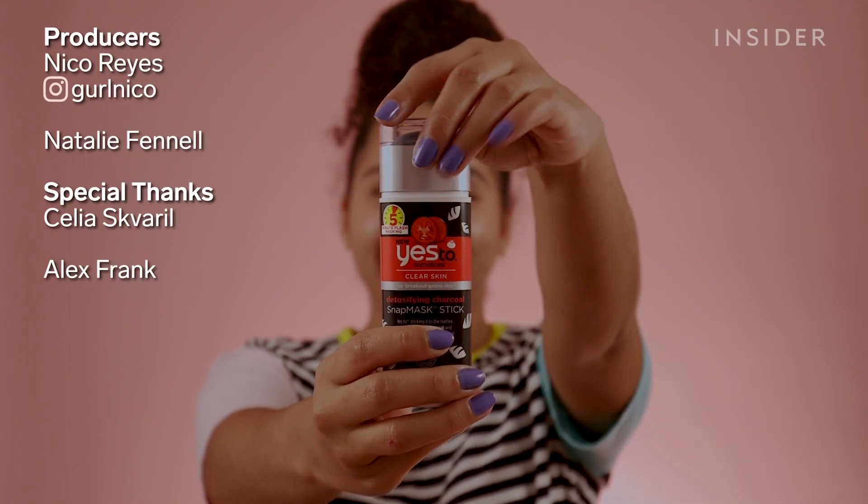It's hard to say if this is something I would use. I think the idea of the stick is something I'd be really interested in — I'm just not sure this formula is for me. I'll see you next time, bye.